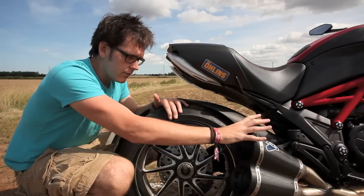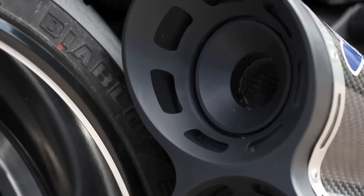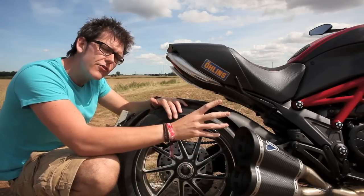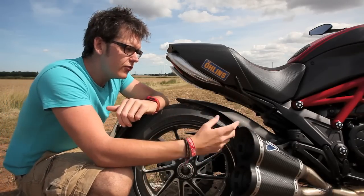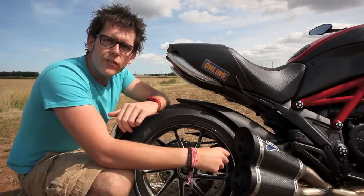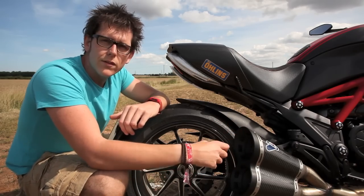The second thing is the full Termignoni system, which to be honest is more for aesthetics than anything. It doesn't need it at all — it's not like it's lacking in power at 162 horse; I think it's made it to about 172 now. It's purely to let it breathe a little bit and really release the sound of the V-twin that's held back by the cat, as with all modern bikes.